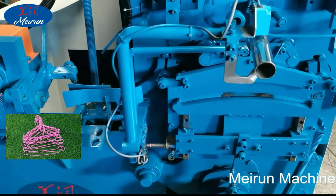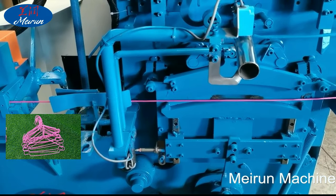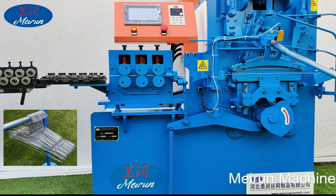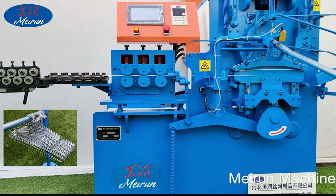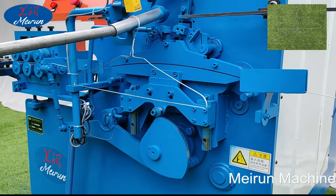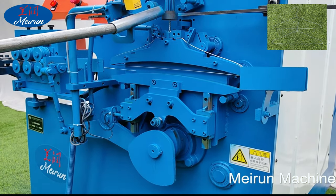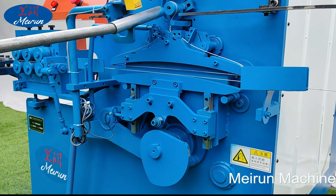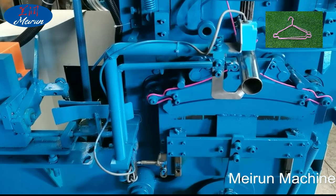The raw materials for the hanger are usually 1.8 mm to 2.0 mm wire, including galvanized wire and machining wire, with a maximum diameter of 2.5 mm. The industry hanger machine production line can process various sizes of hangers, and special shapes can be customized. Generally, it can make 16-inch and 19-inch size hangers.